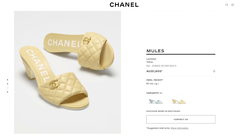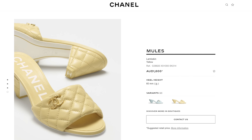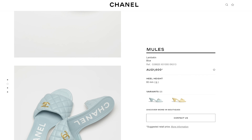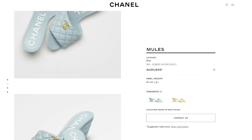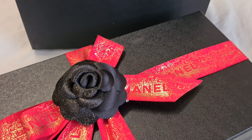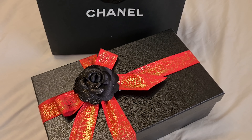I actually did need a pair of mules because I don't have any mules in my shoe wardrobe, so this was definitely something missing. I really love the fact that this incorporates the quilted lambskin effect — it's a signature component of Chanel. The material is just super soft; we've got lambskin on the heel there as well. I will put the heel measurements on screen — I think these are perfect for spring/summer because it's a little block heel, so obviously much more stable compared to a stiletto.